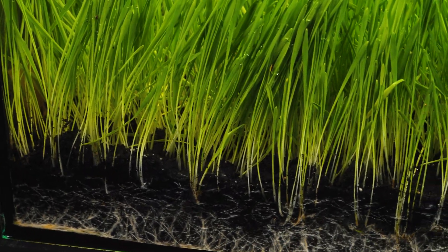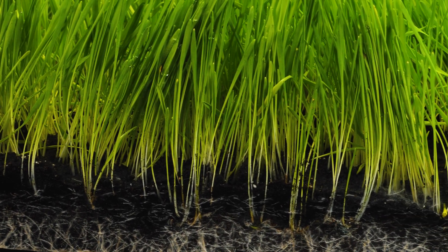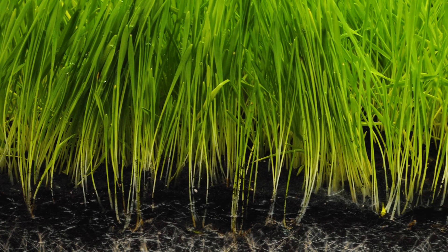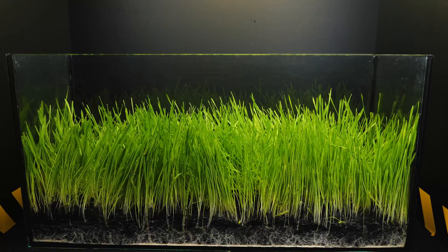Of course, in our experiment the lawn grass turned out to be longer than on a football field, about twice as long. But this is not difficult to take into account. Now we need 100 locusts.